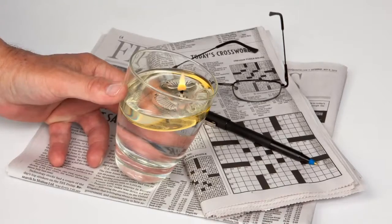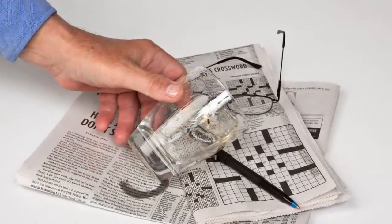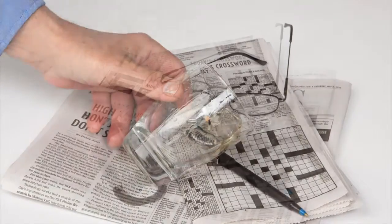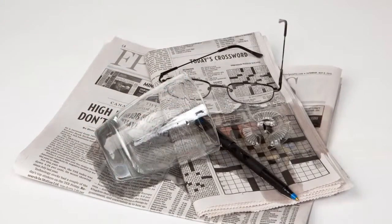Safer because, if this candle is accidentally tipped over by the wind, the cat, the kids, or falls over for any reason, it will normally go out.